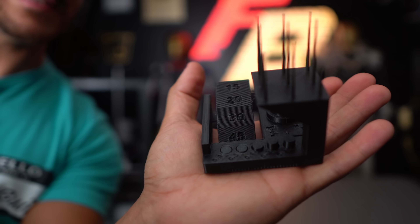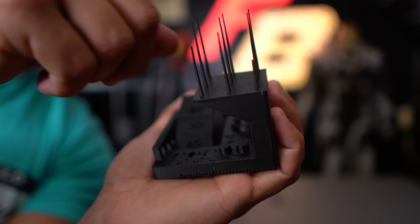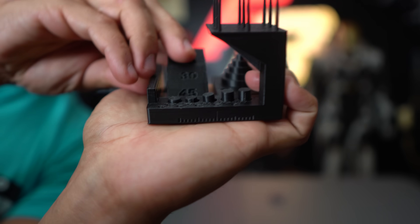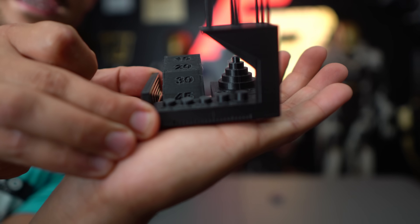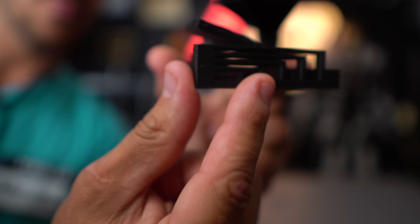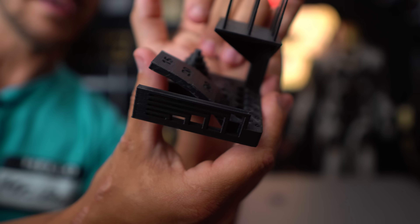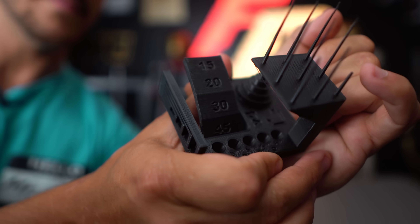Next up was this tolerance test tower thing with cool spikes to show stringing — and they printed really well. There are also these little pistons, and you can see them all moving. When I took this off the build plate they all just fell out, which means the tolerances are printing really well. The overhangs came out really nice, the bridging test came out almost perfect with just a little bit of drooping. Everything came out really cool.